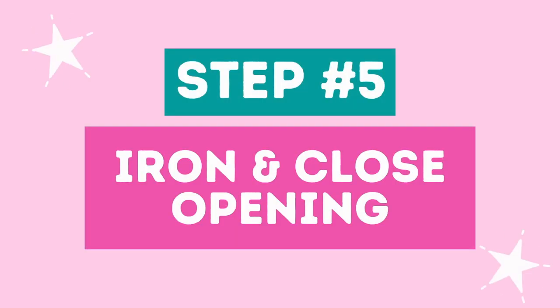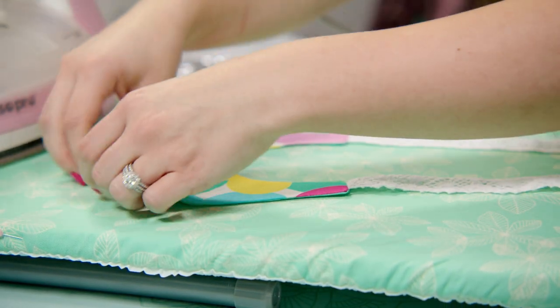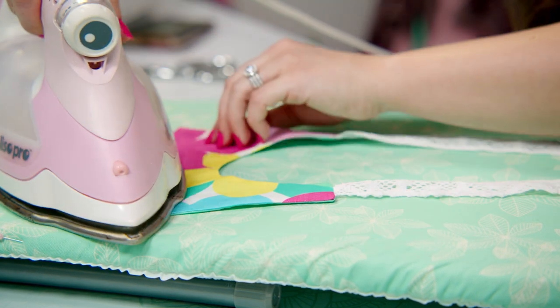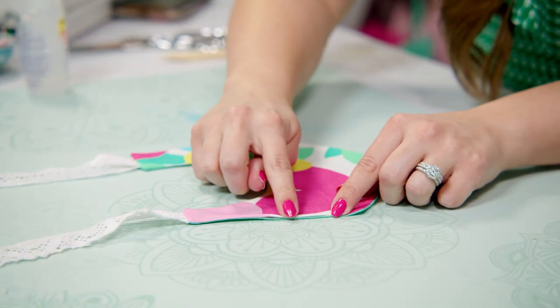Step five: iron and close your opening. Using plenty of steam, iron your entire bib to create a crisp, professional-looking finish. Using your thumb and pointer finger, roll your seam allowance outwards along the edges of the bib. You have two options to close the opening: you can top stitch along the entire bib, or close the opening with fabric glue. I'm going to draw a small line of fabric glue along the seam allowance and then press it closed.